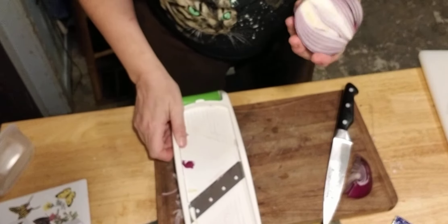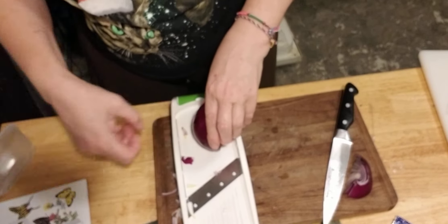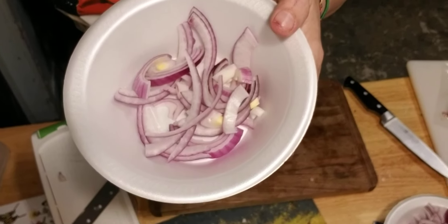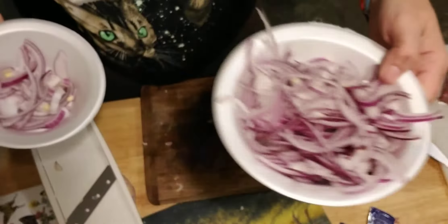That's a pretty good pile of onions there. Daddy's onions and the onions to be caramelized.